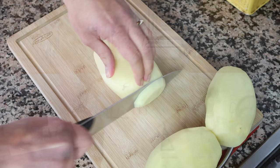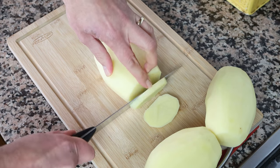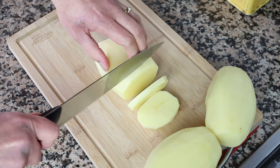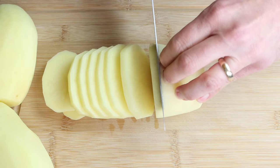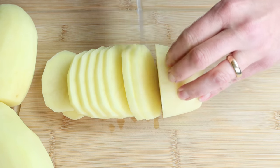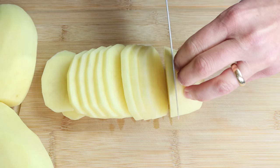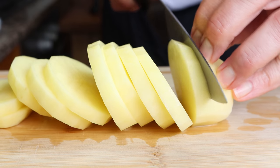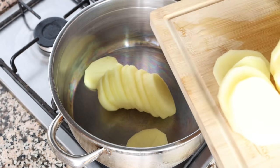Let's begin by cutting three medium-sized potatoes that have been peeled, washed, and patted dry into rounds that are a quarter inch thick, which is a little over half a centimeter. For this recipe, you want to use potatoes that are a bit more waxy than starchy — when you cook them, they hold their shape and don't get mushy. I'm using new potatoes, but you can also use Yukon Gold, Golden Delight, or even red potatoes. Then transfer the sliced potatoes into a stock pot.